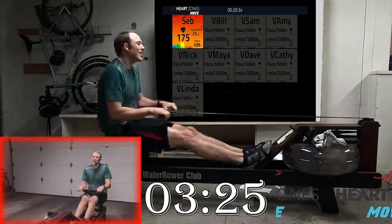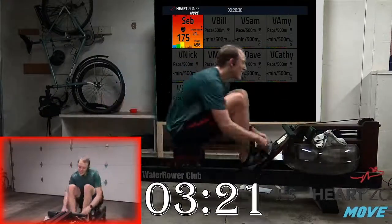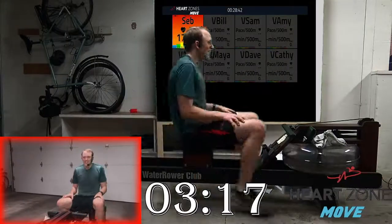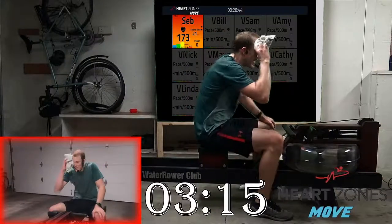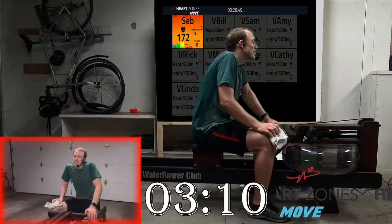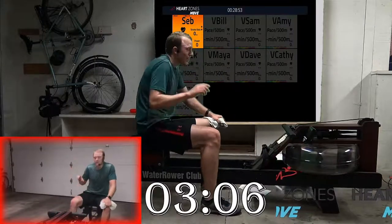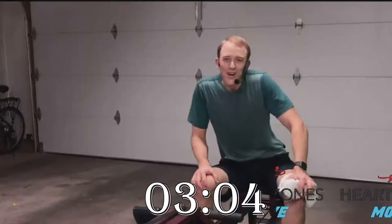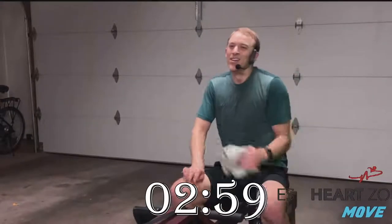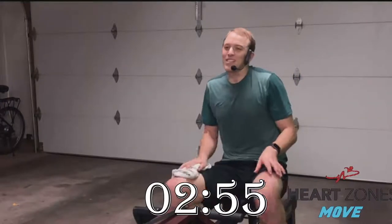All right, got a minute and a half for that final rest. We're going to take the last little under three minutes to really have some fun. We're going to take the power starting out low, and then every 30 seconds or so shift it up. Give it a little boost every 30 seconds until we finish this thing off.